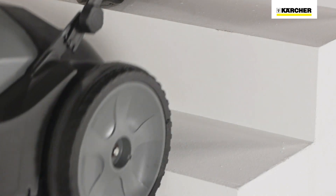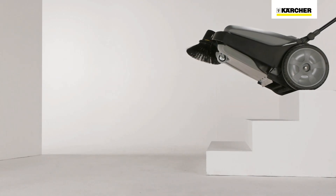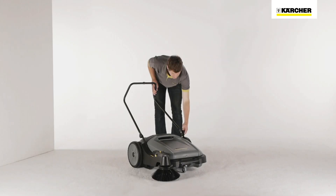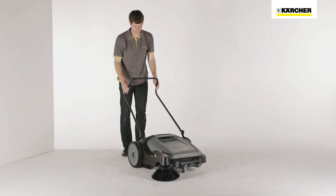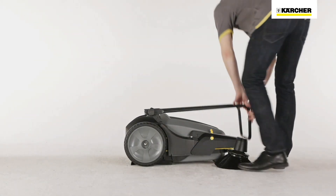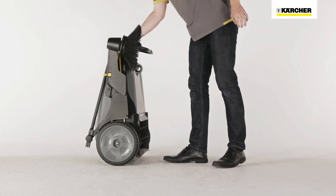Large wheels enable the machine to be transported over stairs. A handle at the front of the machine makes lifting easy. The push handle can be adjusted to suit the user's body height, and it can also be folded down so the machine can be placed upright for space-saving storage.